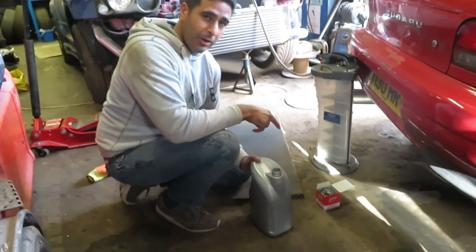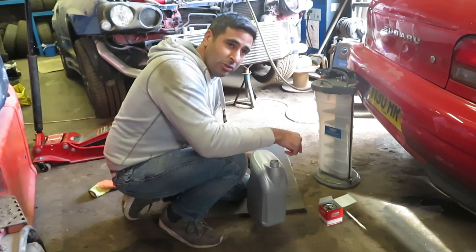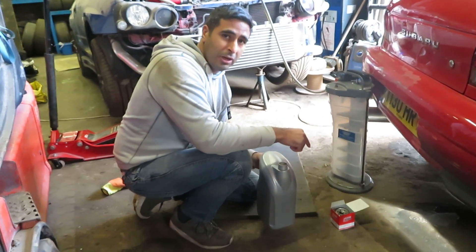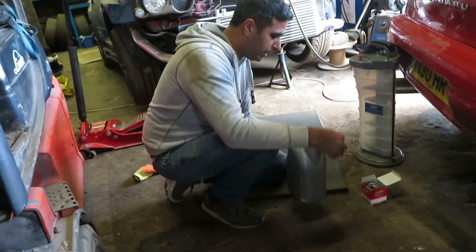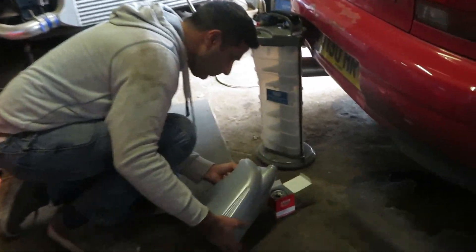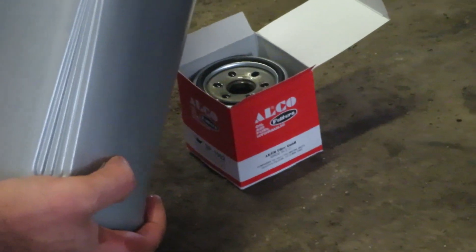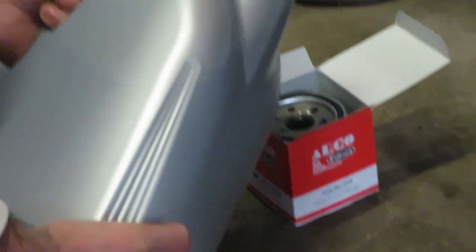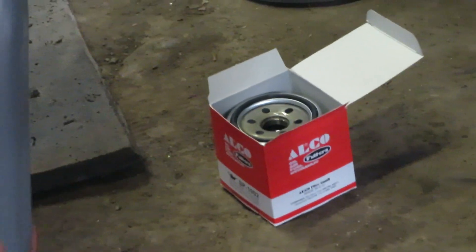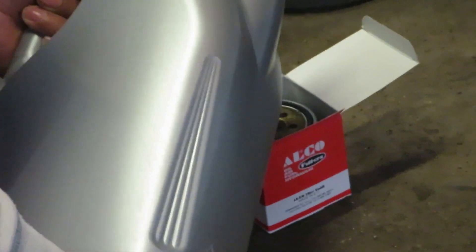Good practice tip number two: whenever you're putting an oil filter back on these Subaru EG engines, it's always good practice to fill the oil filter up as much as you can before putting it back on the car. It helps avoid any dry running when you first start them up, because the oil is already in the filter so you won't get any gaps. Something I always do — this is good advice, guys.